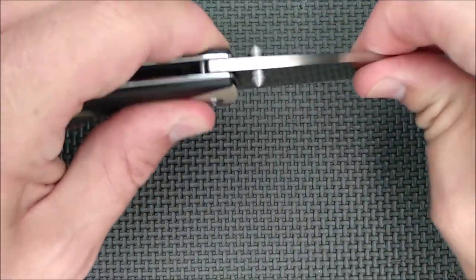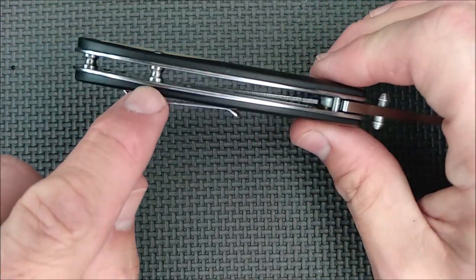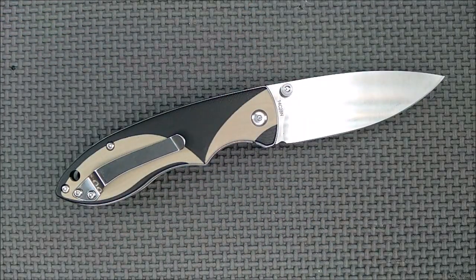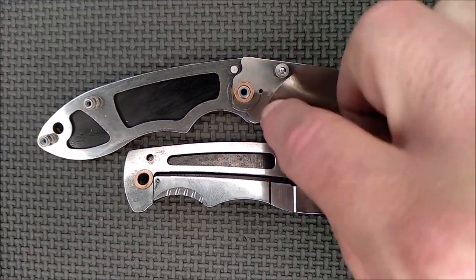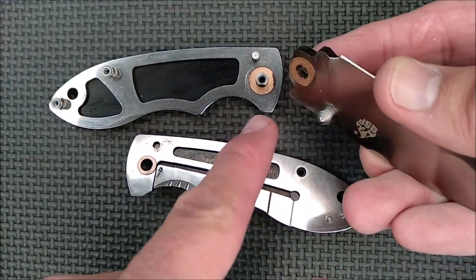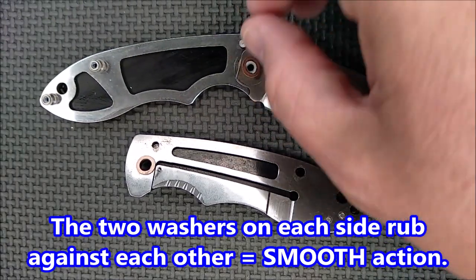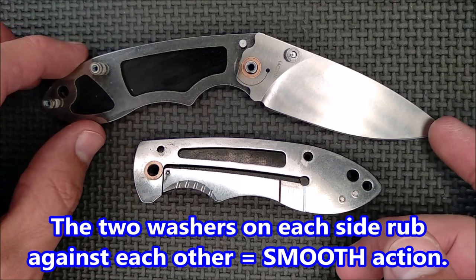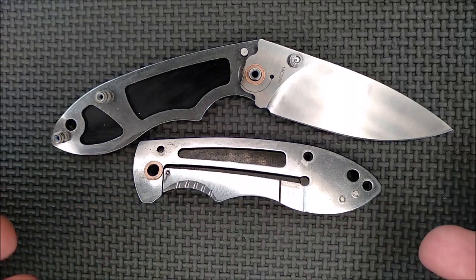No blade play — side-to-side, up and down. Very solid lock-up. The backspacers are that little hourglass shape, open pillar, with some skeletonizing in there. As you can see, it's highly skeletonized, and we've got copper washers — two bigger ones on one side and two smaller ones on the other. That means the washer is rubbing on the washer, which is why the action is so slick and smooth. You don't need ball bearings to have really good action — you just need good washers and a good setup.